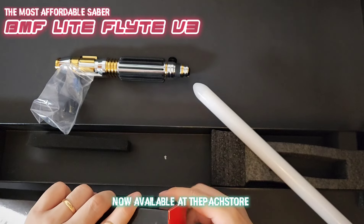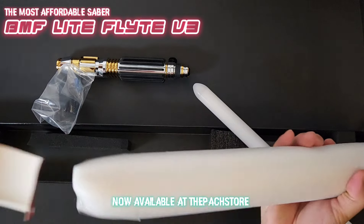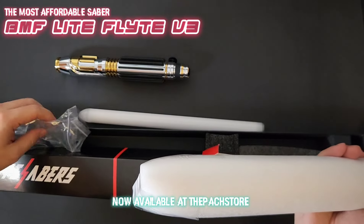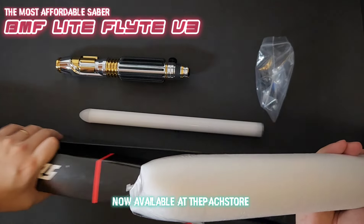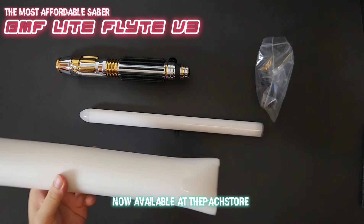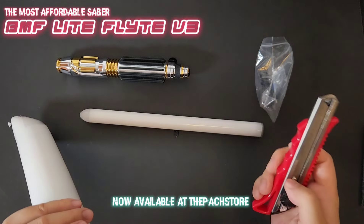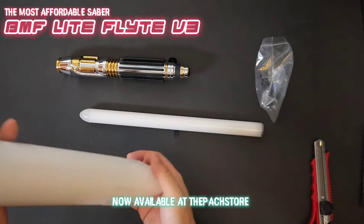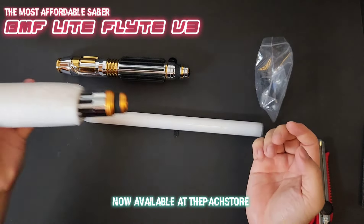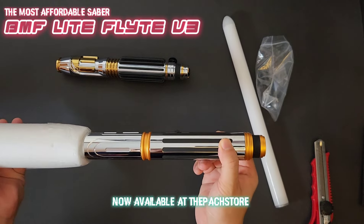Let's open it up. Let's get the packaging out of the way — just slide it right here and there we go. Let's open this up and out comes our beautiful DMF Light. Oh, look at that — another fingerprint magnet.